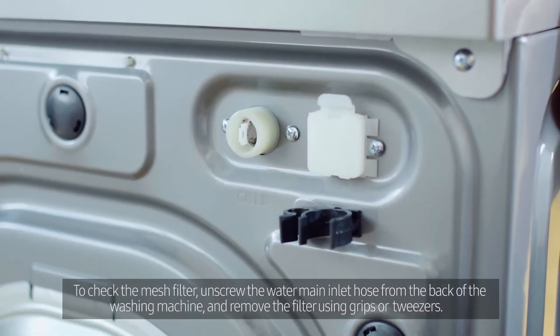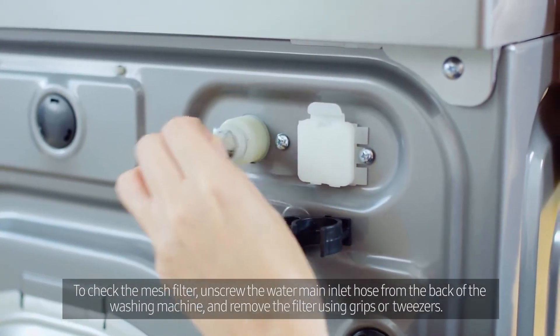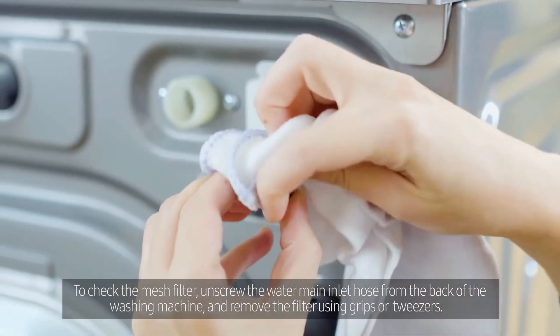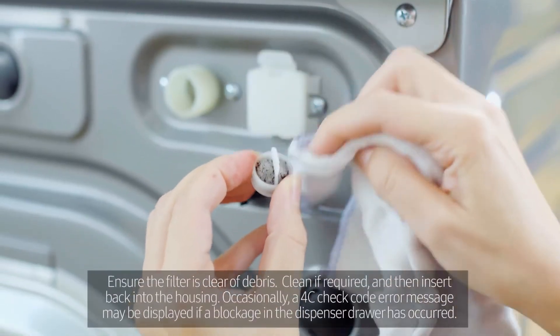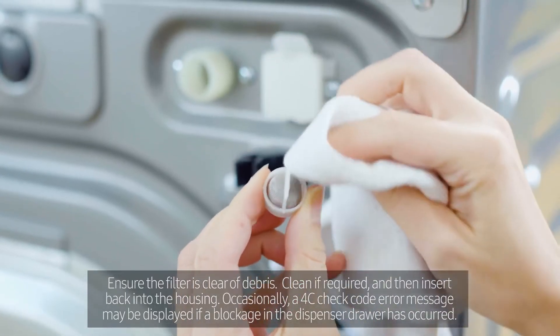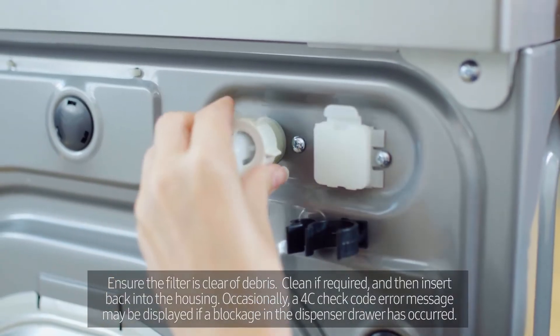To check the mesh filter, unscrew the water main inlet hose from the back of the washing machine and remove the filter using grips or tweezers, if required. Ensure the filter is clear of debris, clean if required and then insert back into the housing.